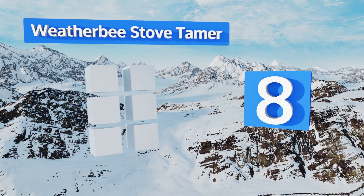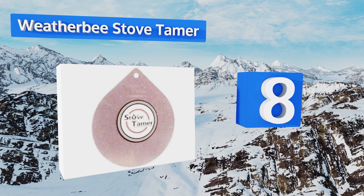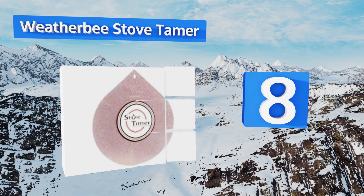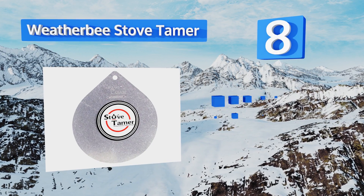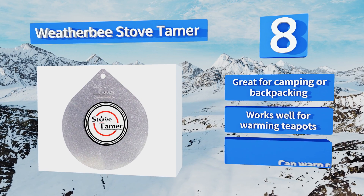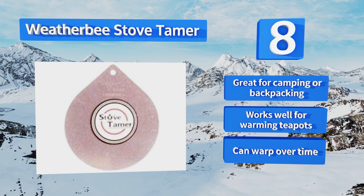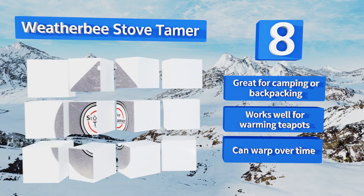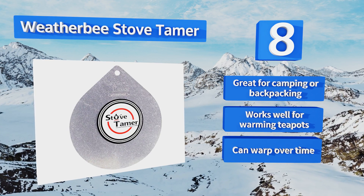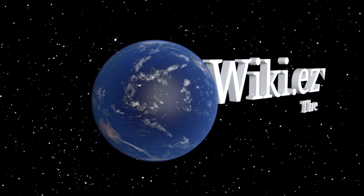Coming in at number eight on our list, get rid of those pesky hot spots in your pot with the Weatherby stove tamer. Clean and efficient, it slows down heat and evenly distributes it for premium low temperature cooking. This six-inch disc is a nice fit for small burners and doesn't produce any nasty odors. It's great for camping or backpacking and works well for warming teapots. However, it can warp over time.